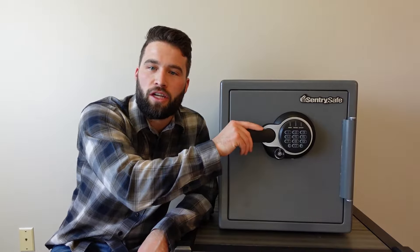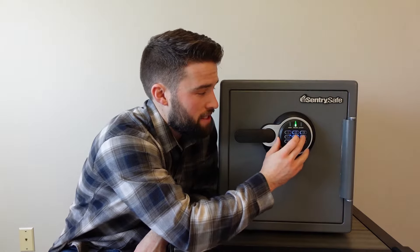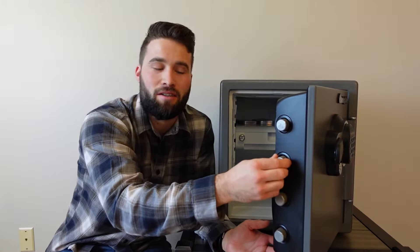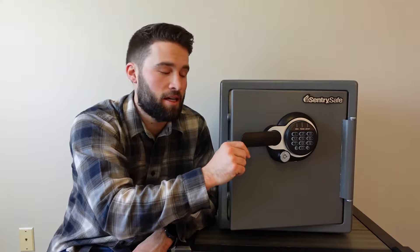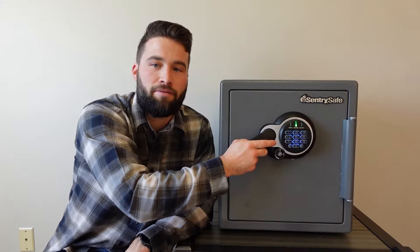Now let's talk about the cons. The first one is that this handle feels very cheap. For a couple-hundred-dollar safe that weighs 87 pounds and is thick and robust — the deadbolts are very strong — but the handle is cheap. When I first started using it, I was turning it at the wrong time and I thought I could break this off if I really tried. That's definitely something I'm not a big fan of.